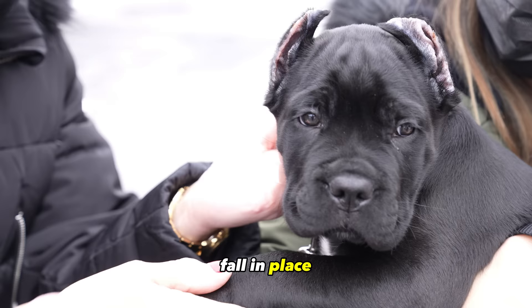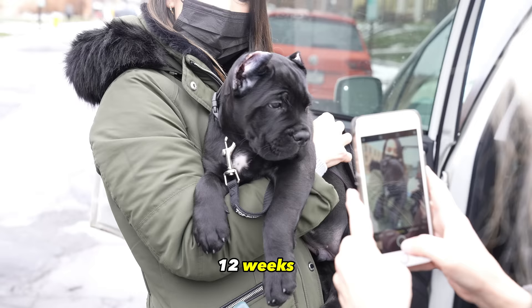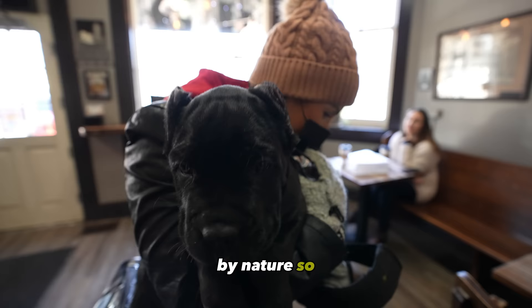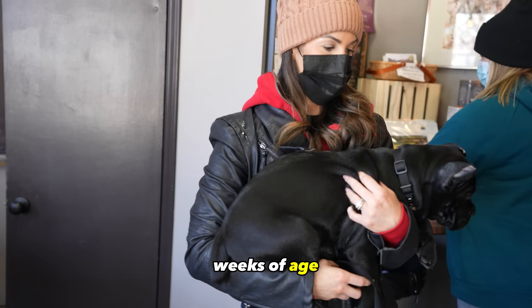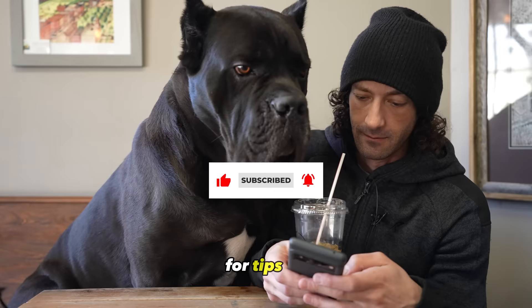Cane Corso puppy socialization. The Cane Corso puppy's crucial socialization stage ends at 12 weeks of age. All breeds should be socialized for life, but that first 12 weeks is critical in their development. You'll want to put them in as many positive situations as possible. A Cane Corso is a guardian breed by nature so it's your job to teach them right from wrong. Without seeing the world they can't understand what is a threat and what is not. You should get your puppy around hundreds of people by 12 weeks of age. Make sure to check out my socialization videos for tips on how to reach this goal.